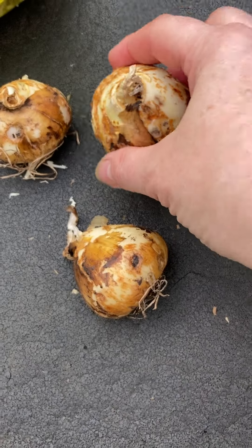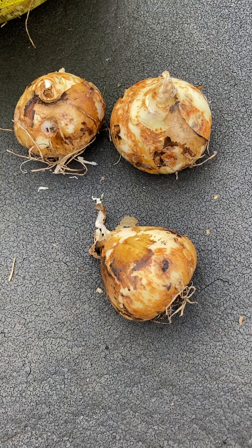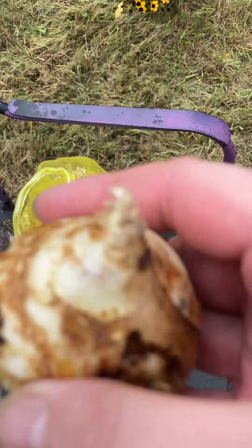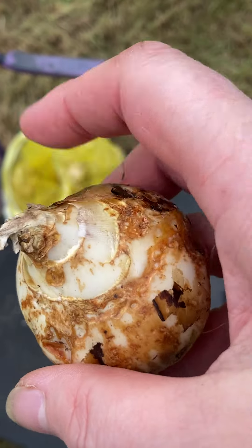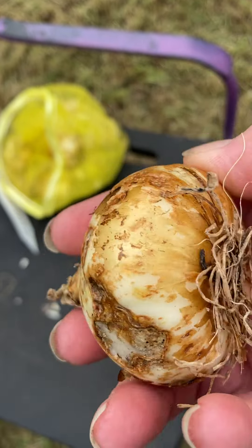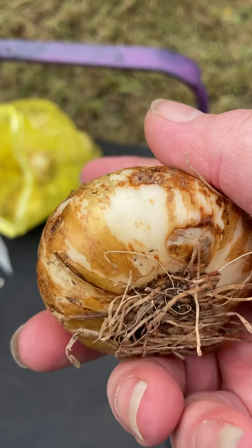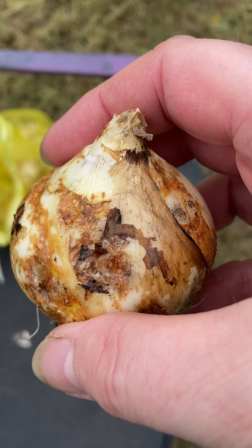This is a Chamisea bulb which I got in the mail yesterday. I ordered them online because they're hard to find locally. First thing when you're buying bulbs, you want to make sure that your bulb isn't soft or mushy. This is nice and firm. You want to check it for obvious mold. These don't look too bad — they've got some marks on them but nothing squishy, no obvious sign of mold.